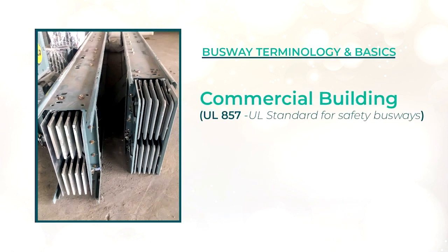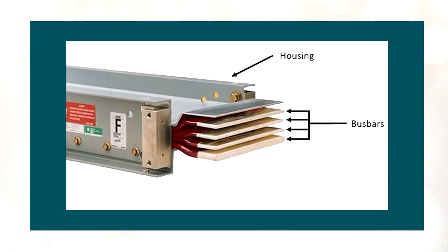Since today's questions are centered around commercial buildings, we will be looking at assemblies that fall under UL 857, the UL standard for safety busways. It consists of prefabricated metal-enclosed busbars, rods, or tubes. Typically, you'll see copper or aluminum busbars sandwiched between layers of mylar insulation, all in a tight package. Voltage ratings are 600 volts or less, and ampacity is 6,000 amps or less — a lot of ampacity going through a small space.